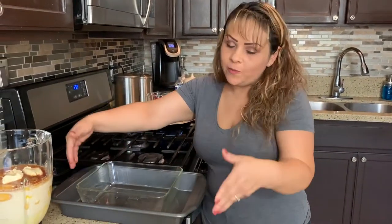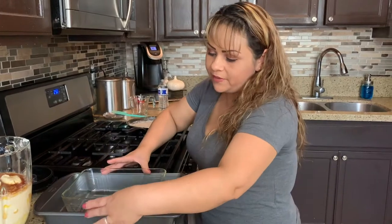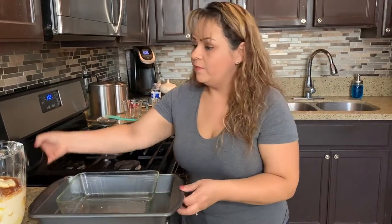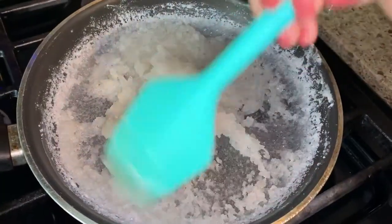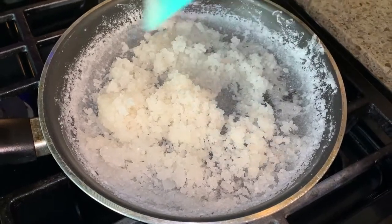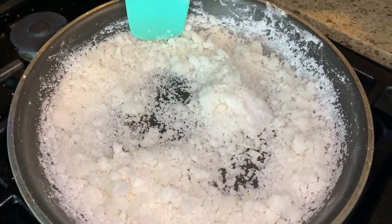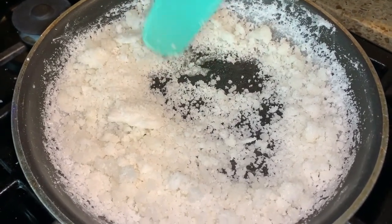You have to get a baking sheet that fits inside another baking sheet with space to add water around it. The round one I had would fit, but it wouldn't sit down on the bottom, so I'm going with this one. Remember I said it's going to get rocky at first? That's perfect — we want all these crystal little rocks, and it's going to start melting on its own.